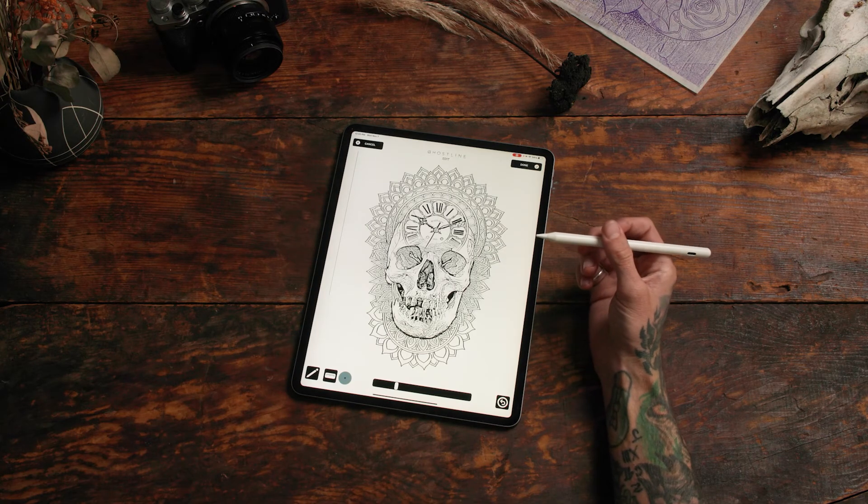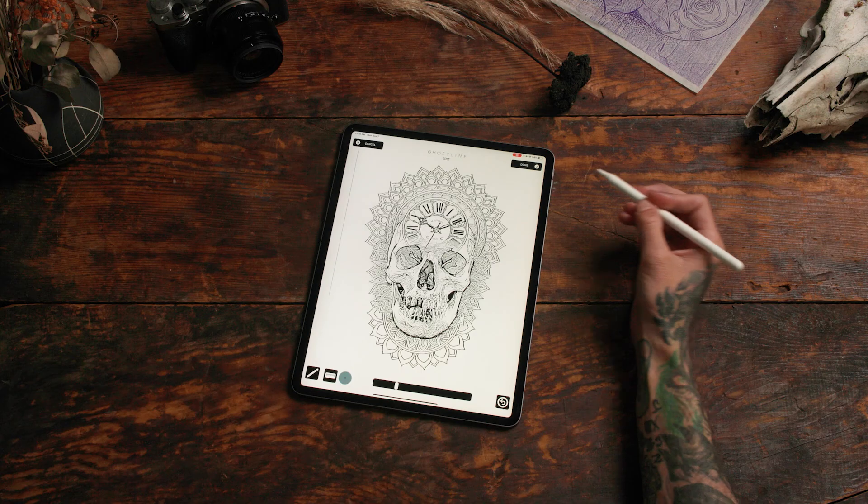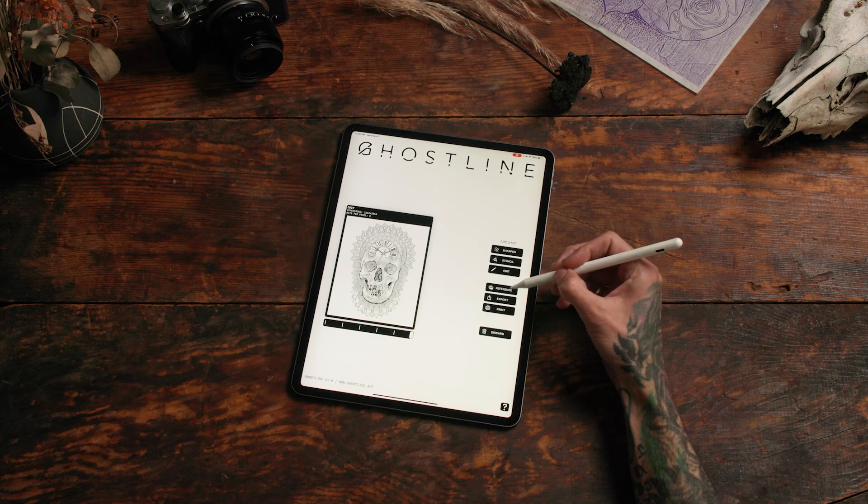These simple edits are really convenient right before you're ready to print. Click done when you're ready — you're ready to print.